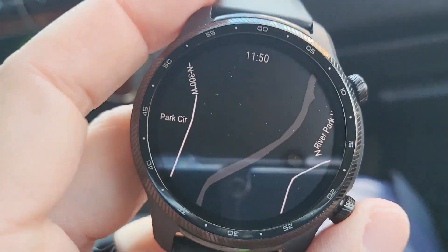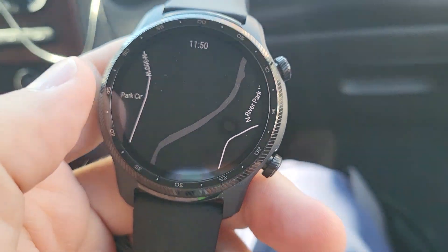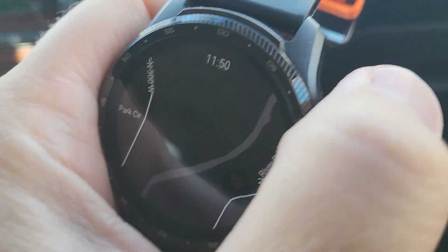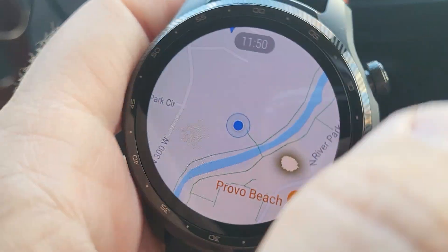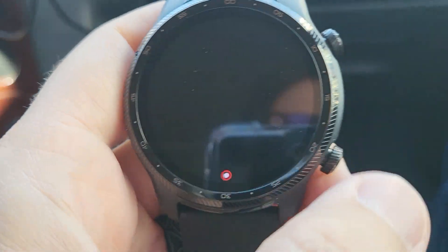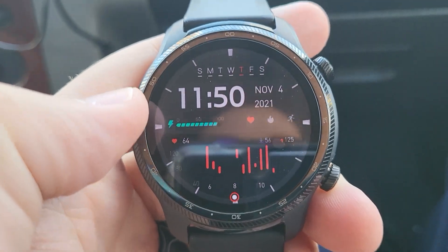So here's Google Maps on the TicWatch. Right now it's just trying to locate us, and it's connected to my OnePlus phone. There's the color version. I want to see if we can have it navigate to our area.